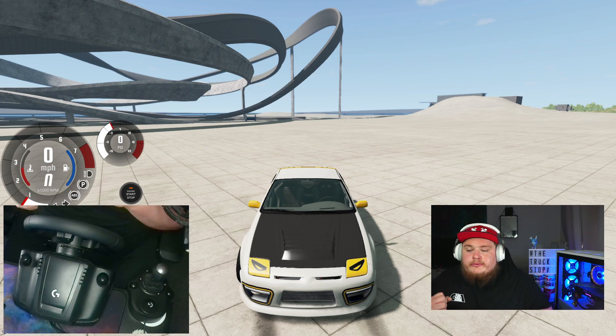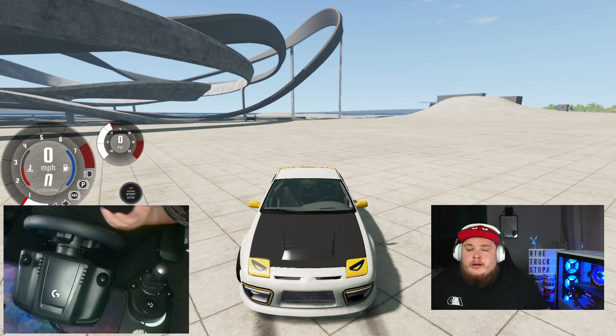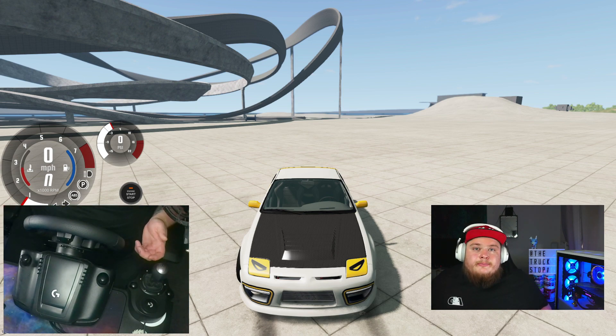Set your force feedback level to how you feel most comfortable, whether you feel like it's too much or too little. And that's all it takes to set up a Logitech G923 wheel. That's how you set up the wheel. I hope you enjoyed — like and subscribe if you're new. If there's more content you want to see in terms of mods, top best fives, all that good stuff, let me know in the comments. I appreciate you all. We'll see you next week.